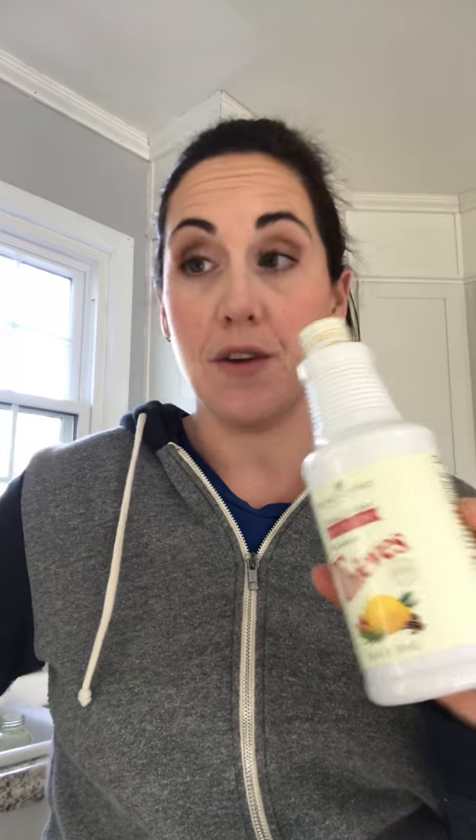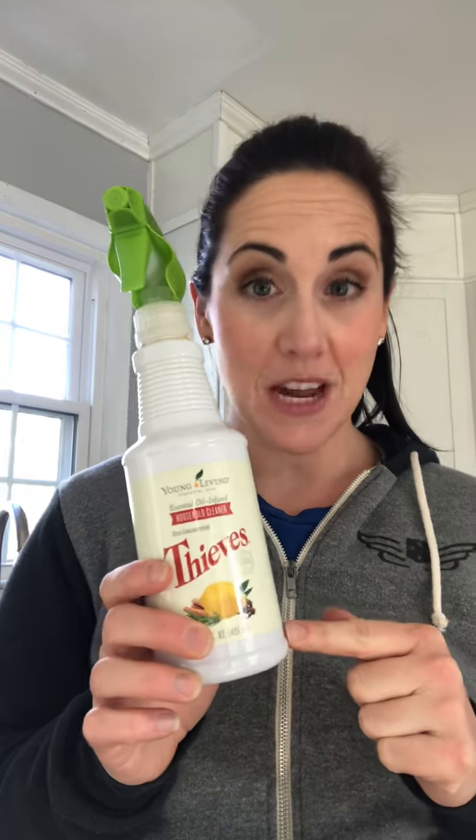I pour the capful into the bottle and fill the rest with water — filtered water or just sink water, whatever works for you. This spray top is from another spray bottle I held onto rather than toss. And right here is one capful of Thieves Household Cleaner, the rest filled with water, a spray top, and I'm ready to go.